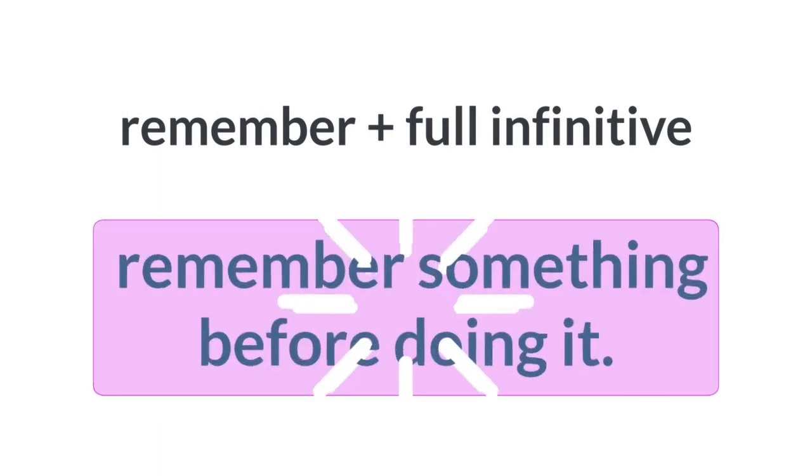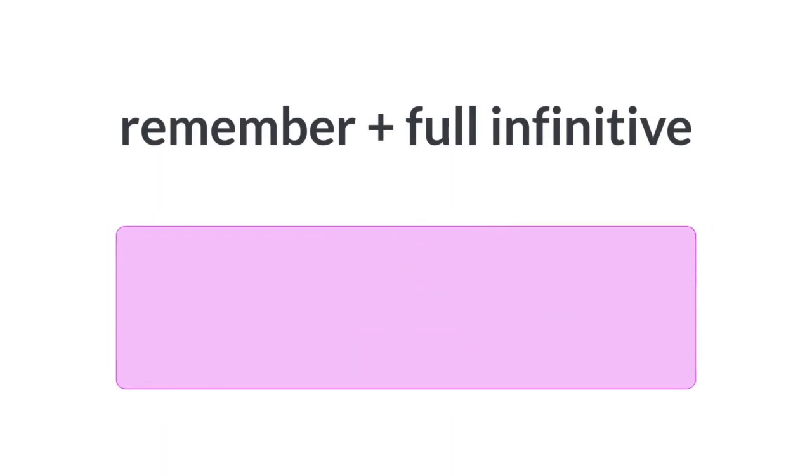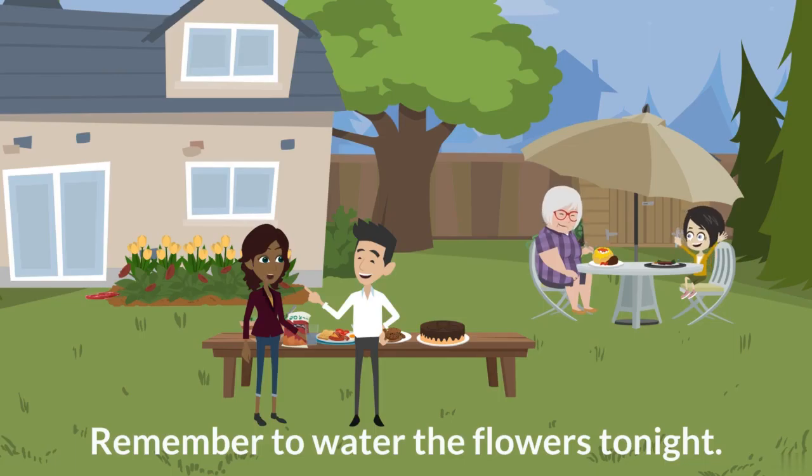Remember plus full infinitive: remember something before doing it. For example, remember to water the flowers tonight.